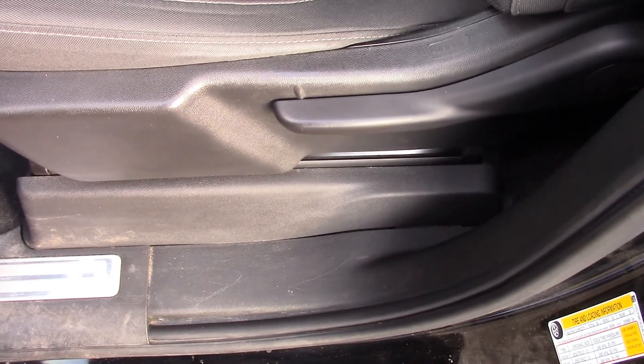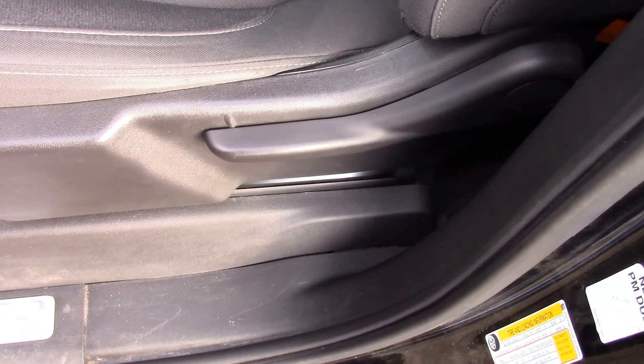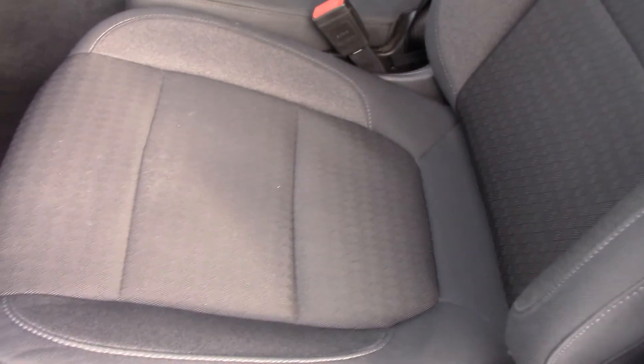Regarding the seat — I wish this had a power seat. This model does not have that. It only controls the back of the seat, but it would be nice if there was a controller to lift the seat up a little higher.